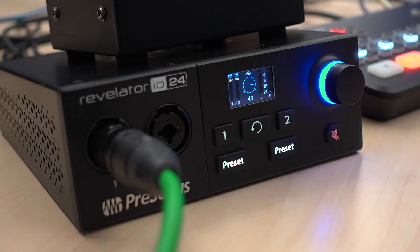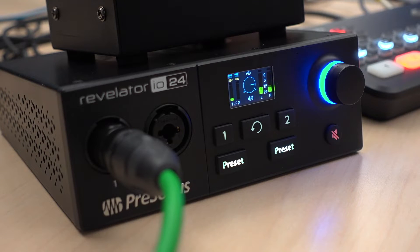This is the setup I've been using. The Revelator is plugged into my ATEM Mini Pro by Blackmagic Design. I do have a hum eliminator between the interface and the switcher, because what comes out of the Presonus is balanced audio and what goes into the back of the ATEM is unbalanced. So you will get a little bit of a hum — you definitely need something in there to eliminate it.